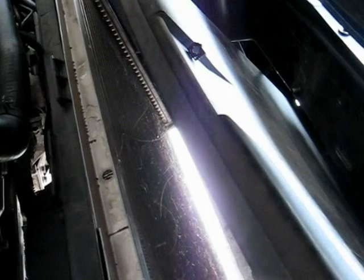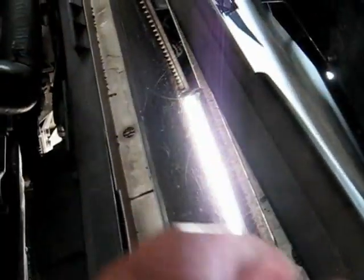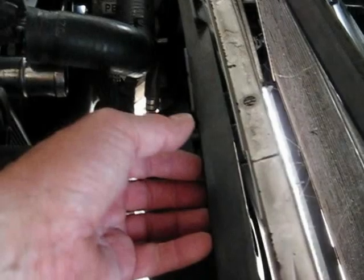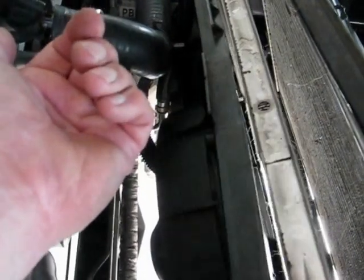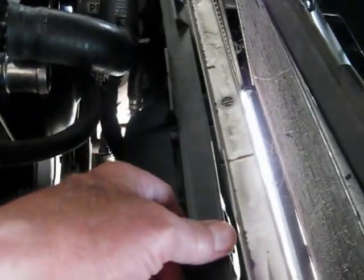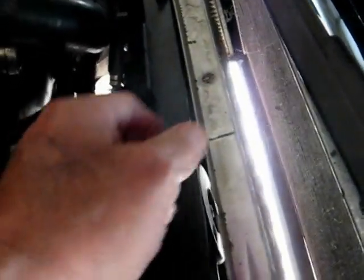What we did was lift the AC condenser. It's just got tabs like this — my finger is in the shape of the tab — and it just lifts up and you push forward to get that. The point we're at right now is to get the fans off, which also have four tabs, and we're going to lift up and go backwards with that. Once the AC condenser is off the front and the fans are off the back, this radiator should come right out.